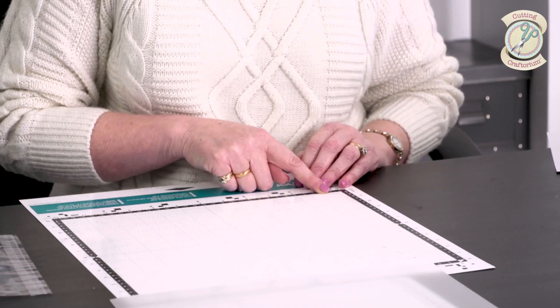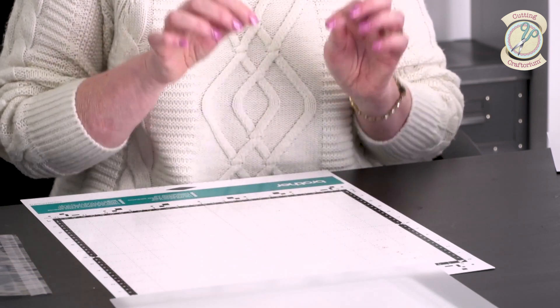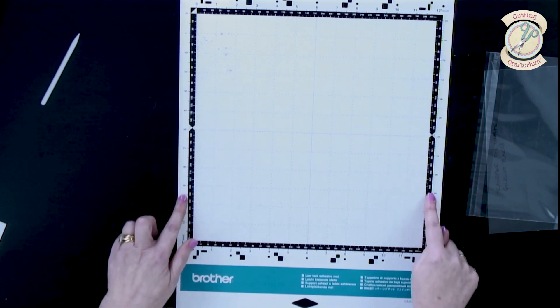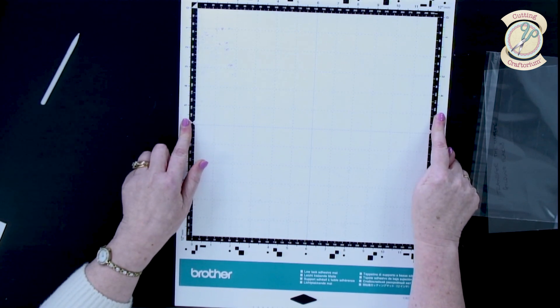Brother recommend that you cut the middle out of an old mat. Unfortunately I haven't got an old mat at the moment, so I'm going to show you the way I do it. The most important thing — and this is crucial — is that you do not get any glue on this black area here or from there outward, because this is where the rollers take the mat into the machine, and if glue gets on it, especially the Pinflare stencil glue which is super tacky, it will stop the rollers from taking your mats in and out and then you've got a problem.